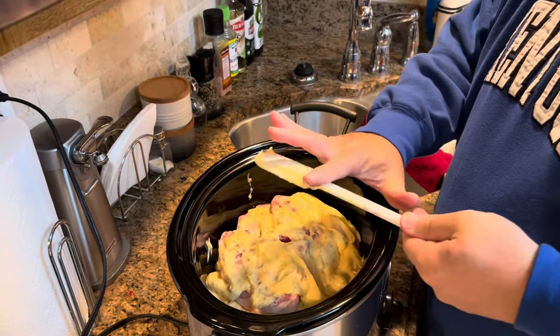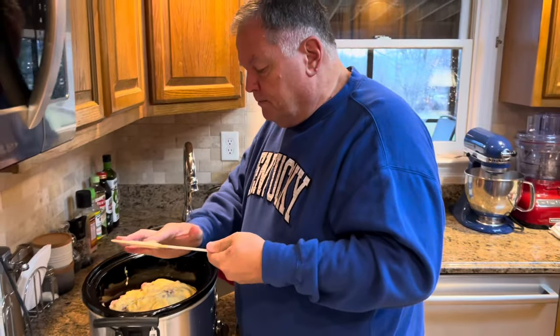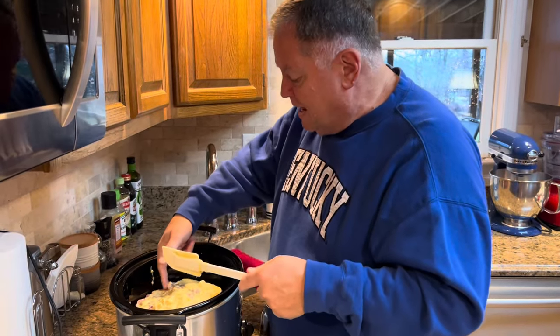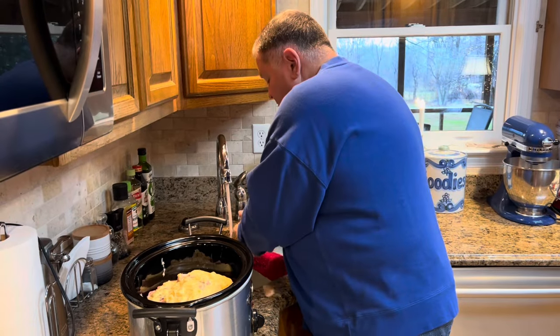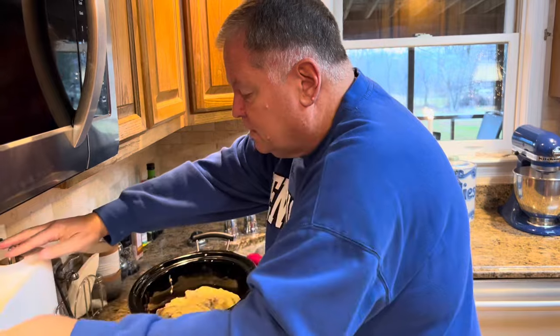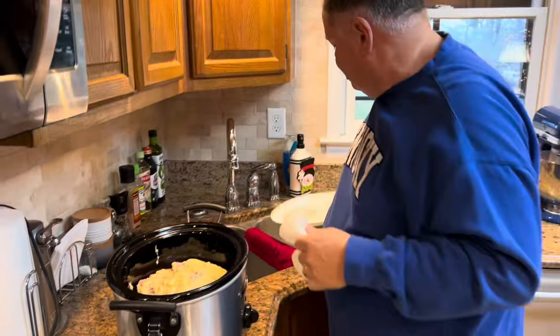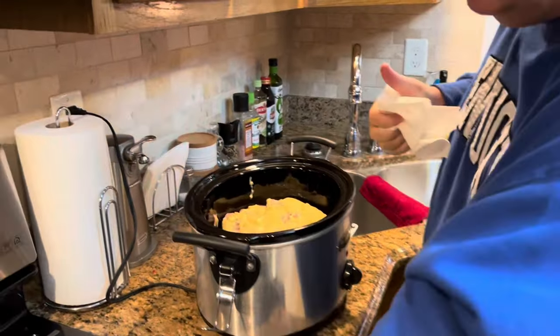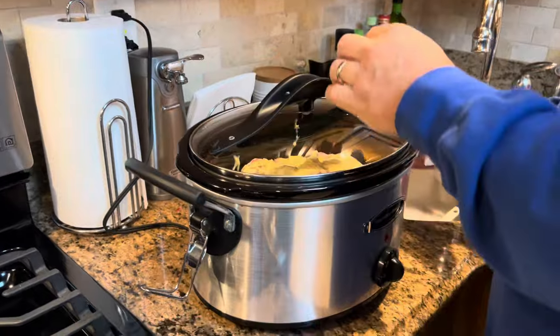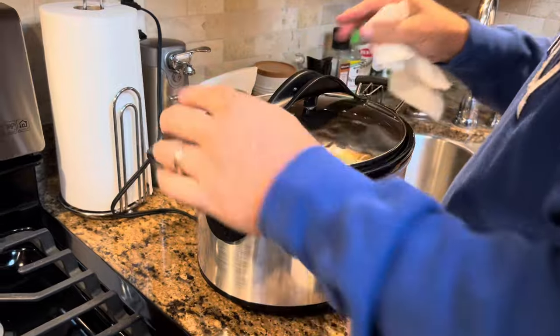Does it take less time if you have a boneless pork chop? No, it's the same time — that's a good question. It takes the same amount of time, boneless or bone-in. I like the boneless pork chops because they're easy to eat and there's no bone. But I really feel like a bone-in pork chop has a little better flavor — that bone gives the pork chop a little something extra. So I like bone-in, but we use boneless a lot just because they're convenient. Either one works; it doesn't change the time.